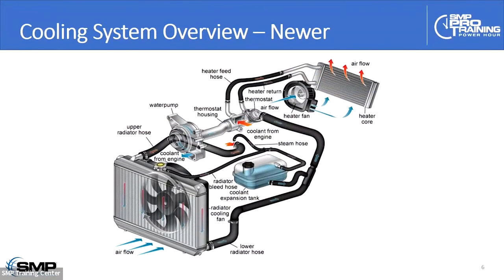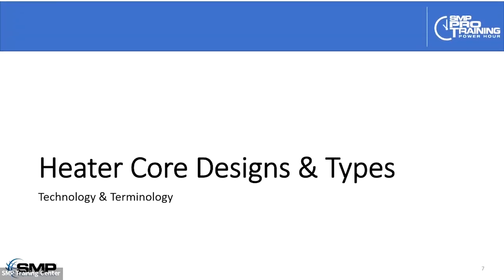If we look at a later model system, this is a closed-loop system using a degas bottle that's part of the pressurized system rather than an external reservoir. The other thing to note — which can particularly affect bleeding and getting circulation started again after draining or flushing the cooling system — is that the thermostat is located on the low side of the system, where the lower radiator hose comes back to the engine. These systems can be quite difficult to bleed sometimes. You can have heater core issues where you've refilled the car and it can be difficult to get the system completely full again.